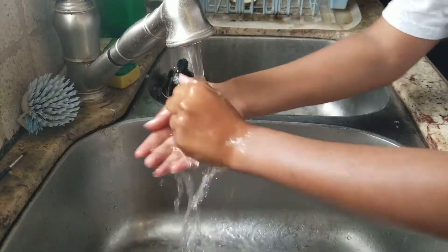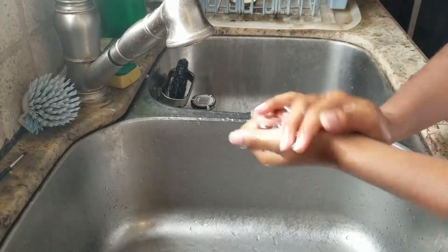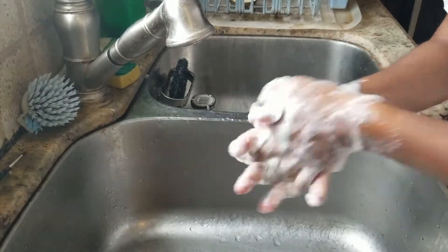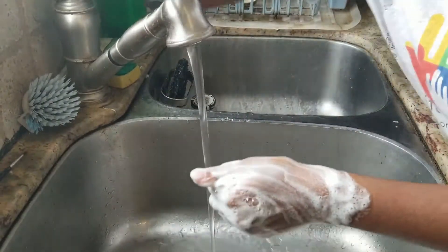Now, before we start anything, we have to make sure our hands are nice and clean. Make sure to scrub your hands for a full 20 seconds. If you don't know how to properly wash your hands, be sure to check out our video, Daily Lessons with Chris, on hand washing.